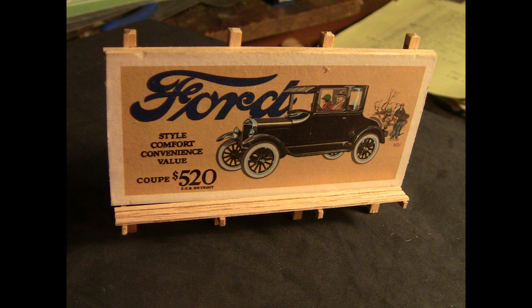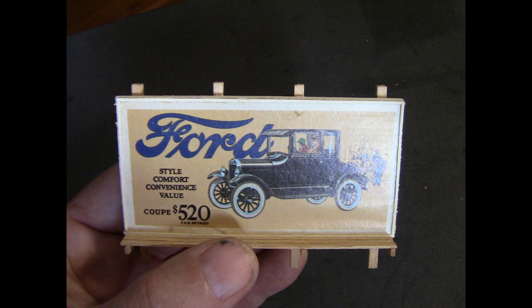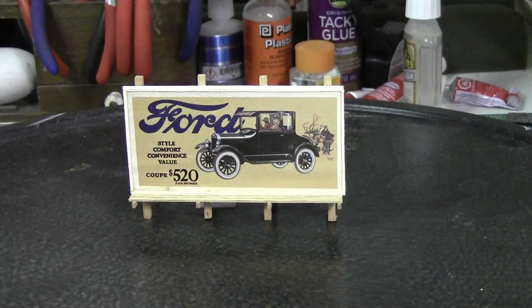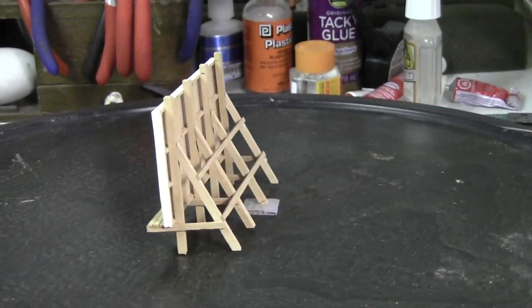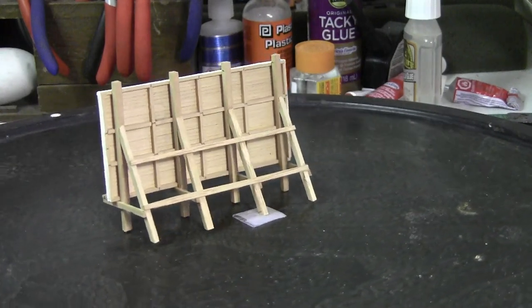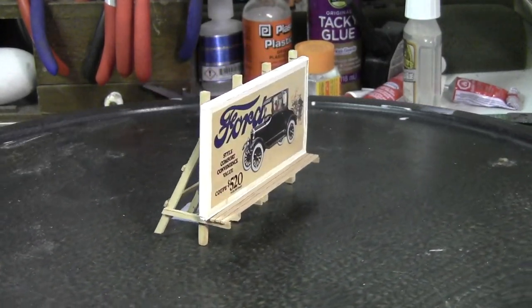On those front braces that extended out past the sign, I put a few walk boards that the workers who changed the paper signs every month would have been able to walk on. I took some small lumber, pre-painted it white, and framed the outside of the picture on the front side. I also painted around the outside wood of the whole sign white to match, then made some washes out of a few various colors to stain the whole wood — it brought out all the lines in the wood nicely.